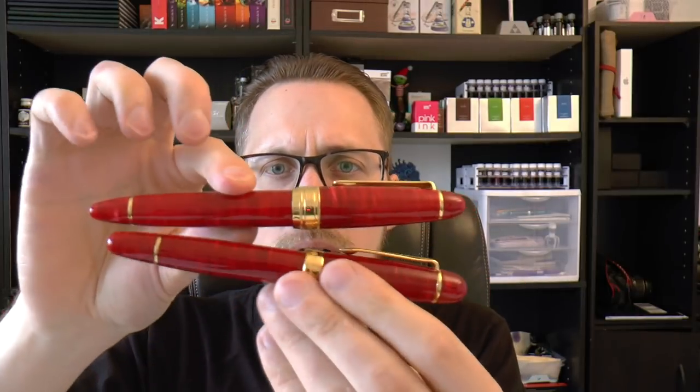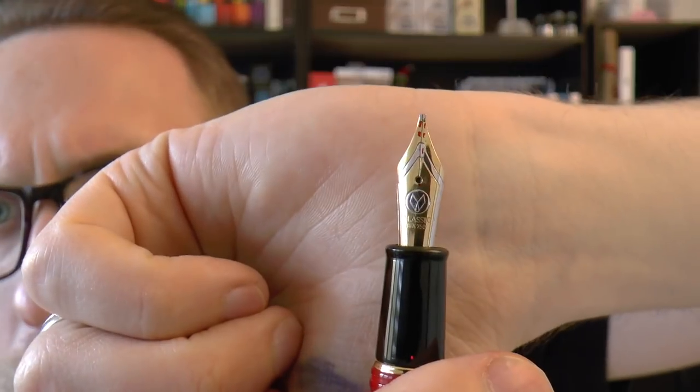Unlike the LB5, which I have reviewed a while ago, it's a bit smaller, but unlike the LB5, this has a standard Bock nib, so don't expect any cross points or other weird Sailor nibs. It's a very simple Bock number six nib — nothing wrong with that. So I'm going to cover the parts of the pen, do a writing sample, and tell you what I like about it and what I don't like about it. Let's get started.